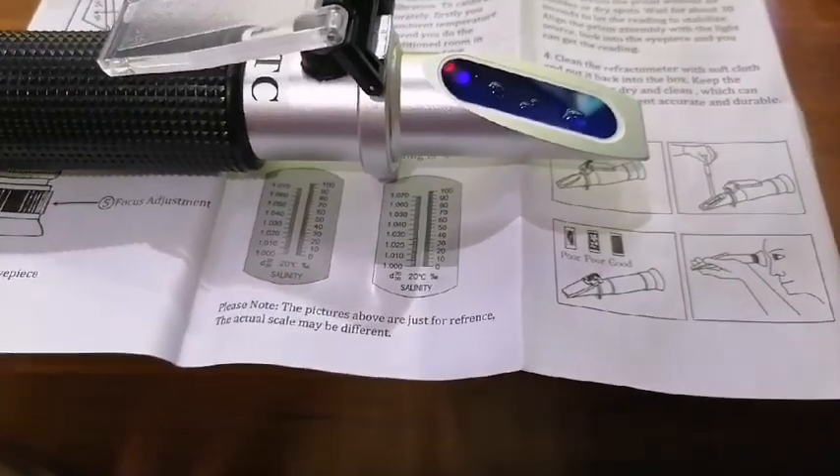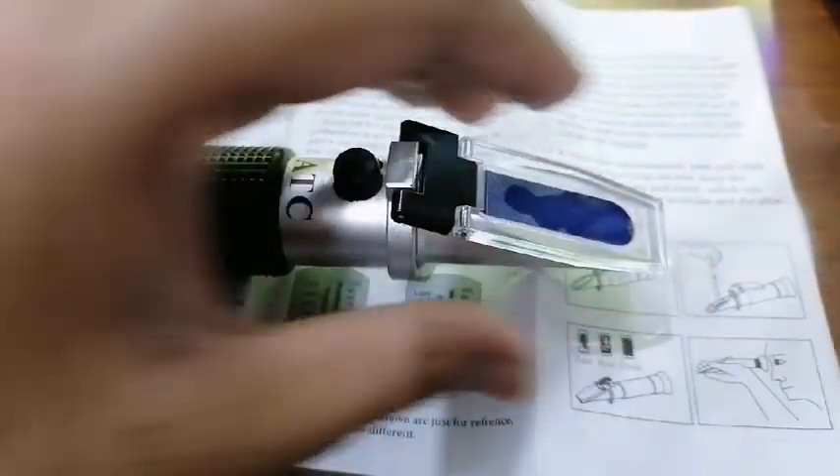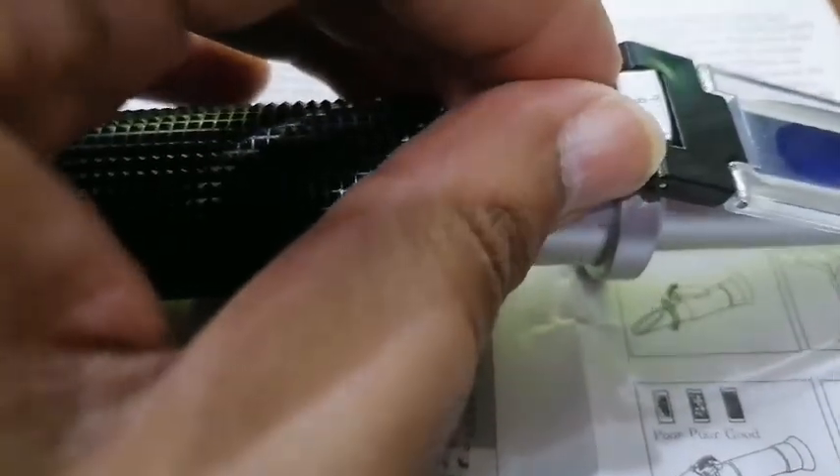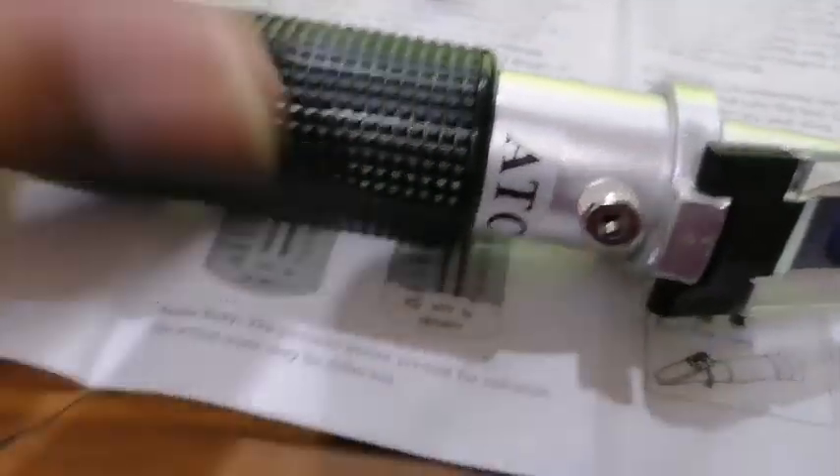You need to close the cover like this, and now look inside. Here you can see the salinity, which is around zero or 1.000, so it is already calibrated — as you can see, the white line is at zero and the upper portion is blue. If the white line is above or below zero, then you need to calibrate using the screwdriver. You need to remove the cover and use the screwdriver to adjust.